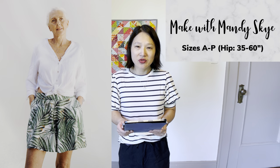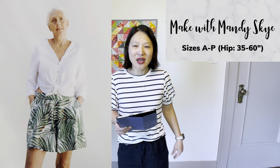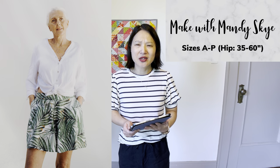This next one is a free pattern — the Make With Mandy Sky Shorts from Peppermint Magazine, in sizes A to P. It has a flat front with an elasticated back and very, very loose legs, giving it more of a culotte look where at first glance it looks like a skirt. It would be incredibly comfortable and gives me beachy vibes — perfect for vacation, wearing over your swimsuit or for a casual day of shopping. Just keep in mind that because the legs are so wide, it takes more fabric — between one and a half and two and a half yards depending on your size.